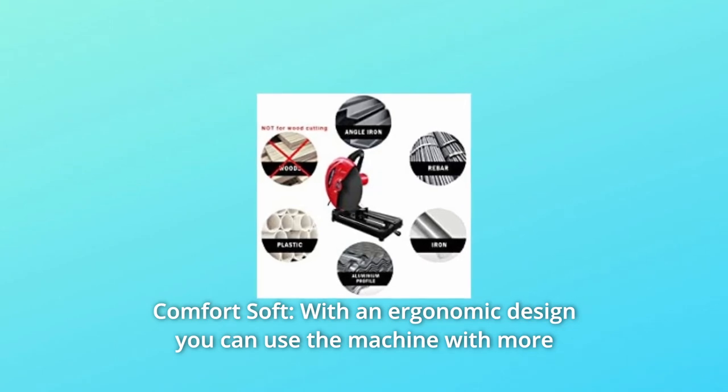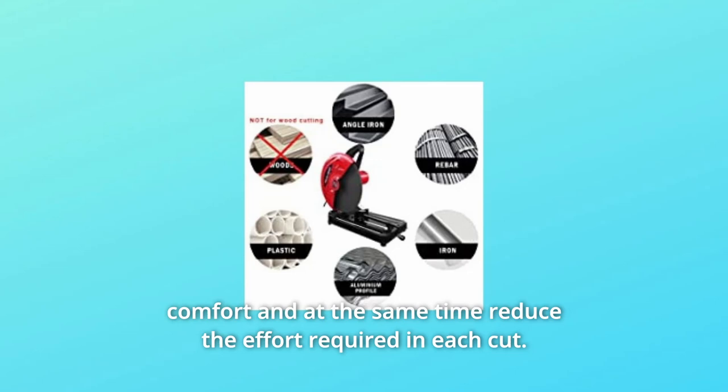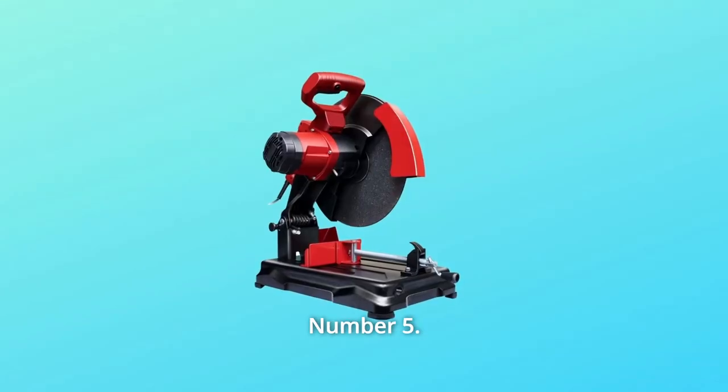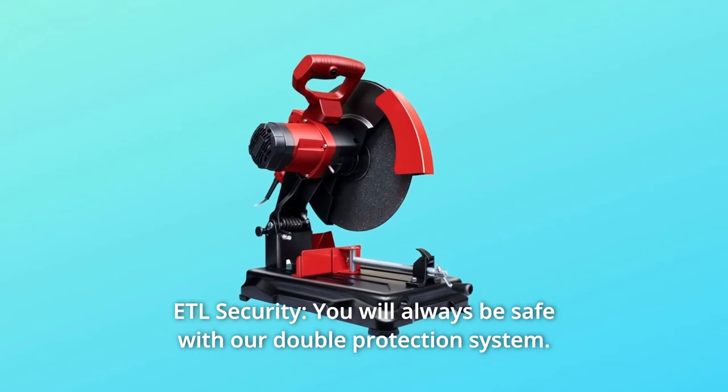Number 4: Comfort soft — with an ergonomic design you can use the machine with more comfort and at the same time reduce the effort required in each cut. Number 5: ETL security — you will always be safe with our double protection system.